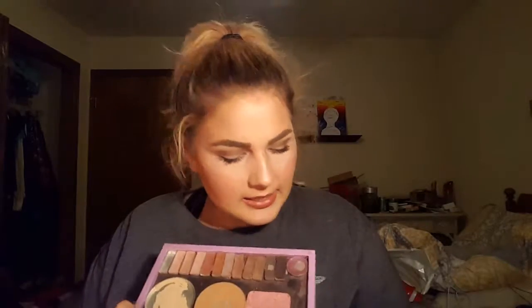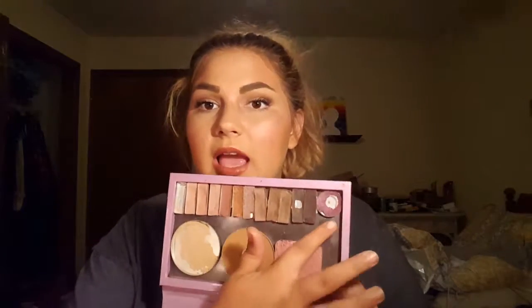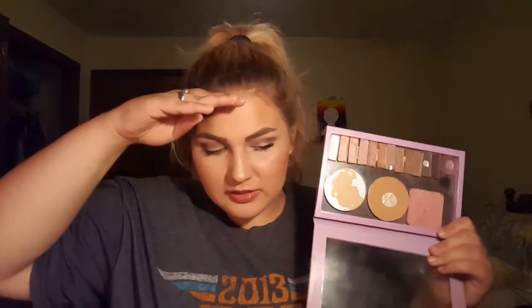This shade was left. I ended up having to repress it. I hit pan on it, ended up having to repress it to put it into the Z palette. When I first got the Z palette, and then I hit pan on it again. I was kind of playing around with my makeup, seeing what I wanted to do for Halloween.